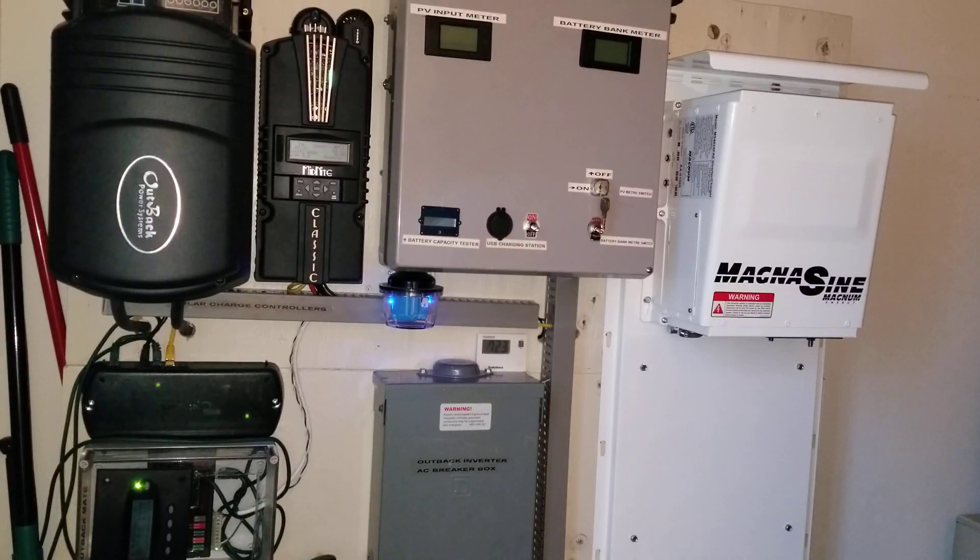If you want, you can just do Line 1 in and Line 1 out — it depends on your application if you don't want to run 240. In my case, I'm going to hook up 240 to the system here live at the command center of JW Solar USA.